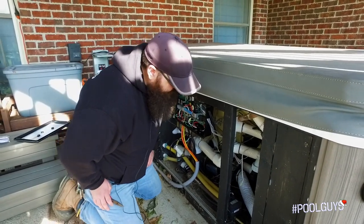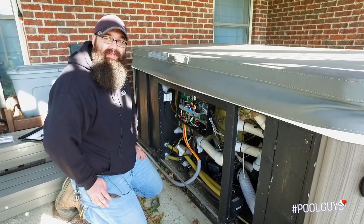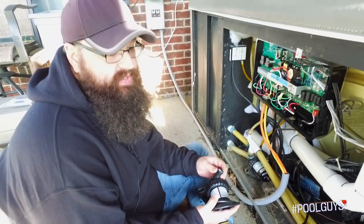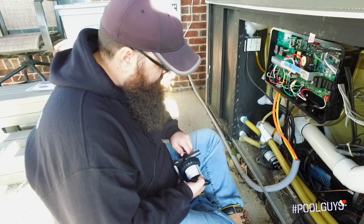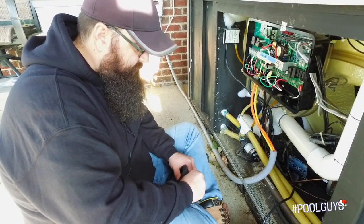You don't even have to drain the spa for it. We'll lose a little water in the process but you can do it pretty quickly. This is the replacement. Basically what a circulation pump does in a Hot Spring spa is it's going to move the water slowly to maintain temperature.